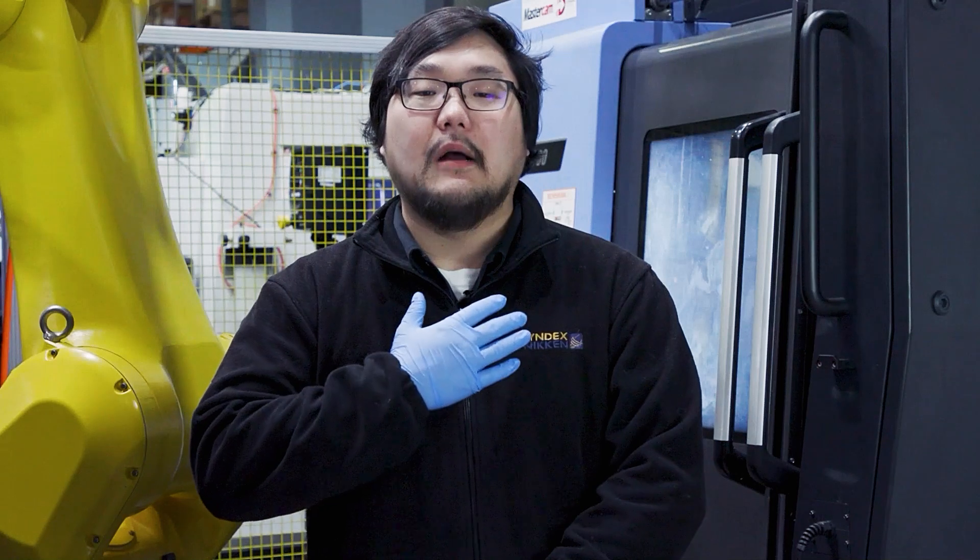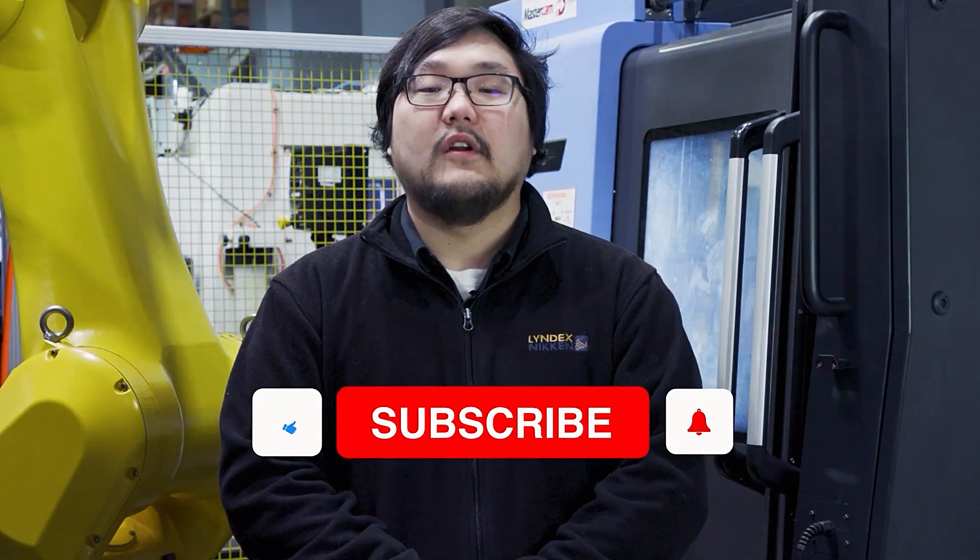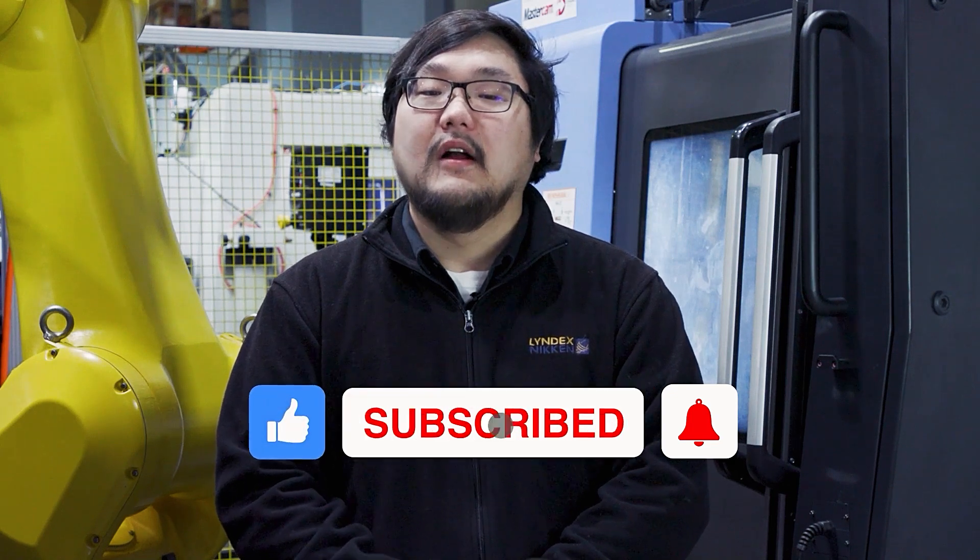That's it for me on the MMC. I'm Shu Ushido. Thank you for watching Shop Talk. If you like this video and want to see more content like this in the future, please like this video and subscribe to the channel. Thank you guys for watching.